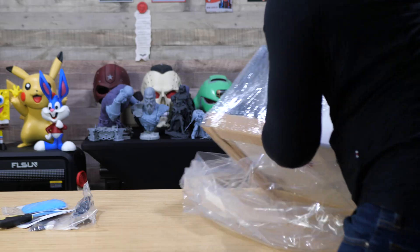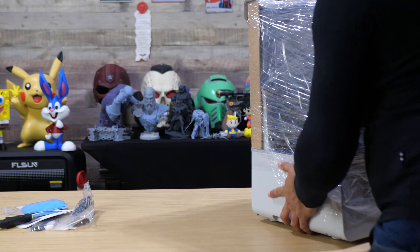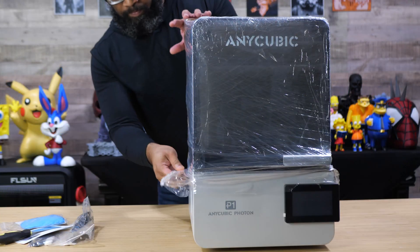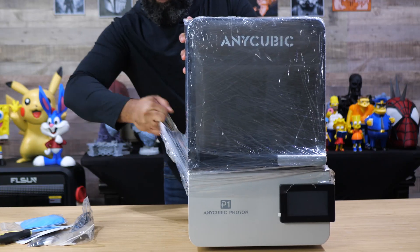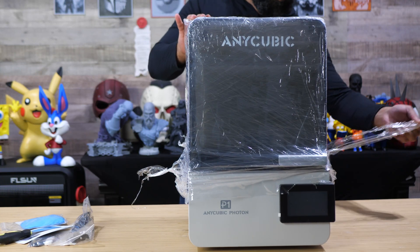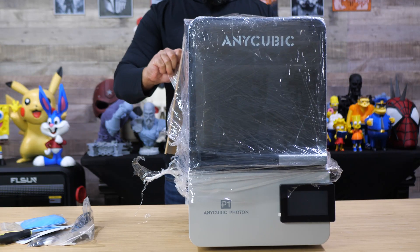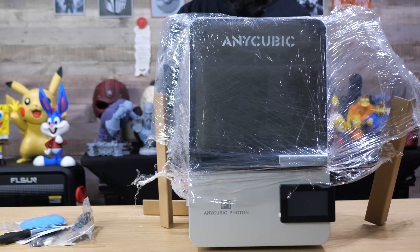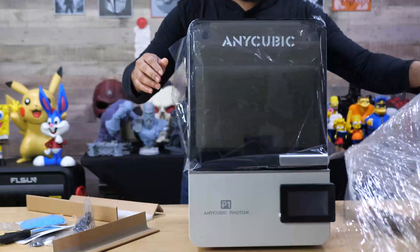It's more of a medium-sized printer. It has a 10.1-inch 14K display with a build volume of 223 by 126 by 230 millimeters. As far as weight goes, it's about 30 pounds, around 13.5 kilograms, so you shouldn't have any problems lifting it out of the box and putting it onto your table. That whole experience of taking it out of the box was really easy.